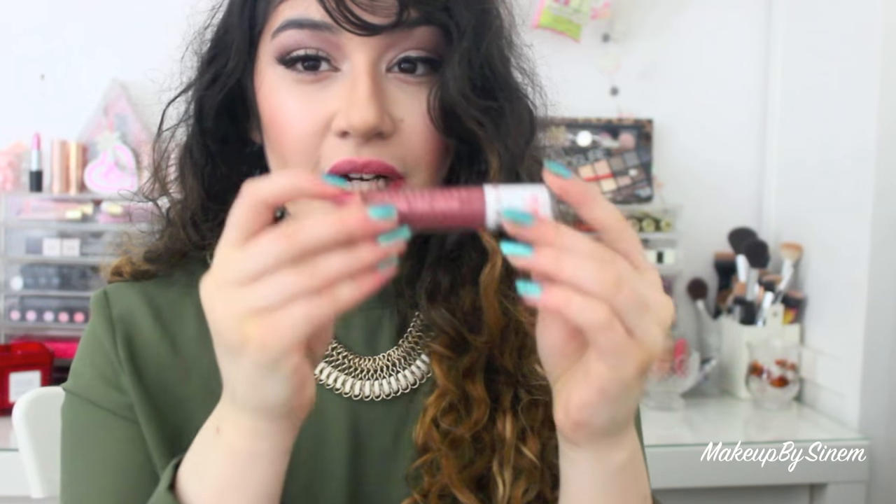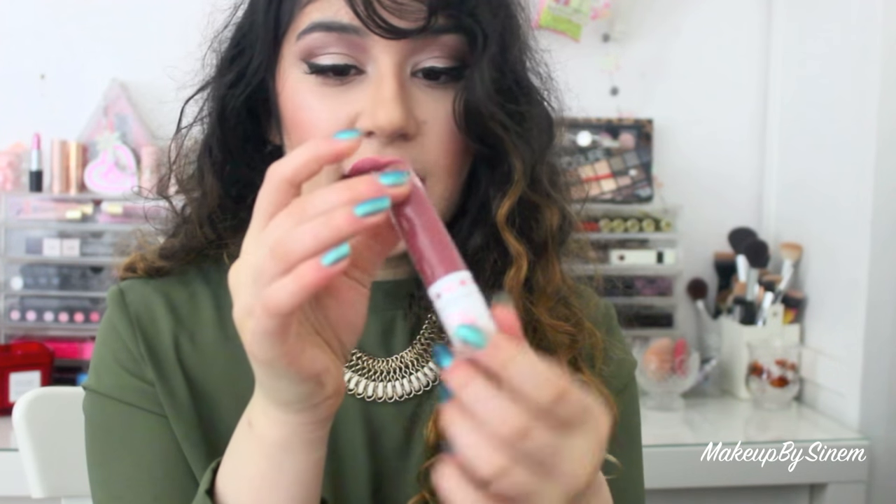So this one is Doll Parts and as you can see it's just a really cool, really nice mature medium pink. I love this one — it's definitely a very wearable color on almost every single skin tone. You can definitely pull this off.